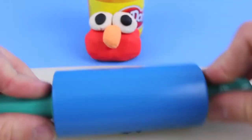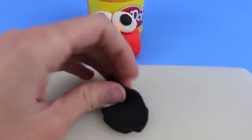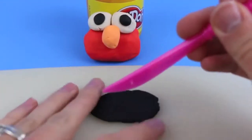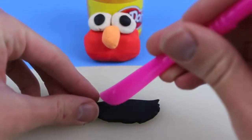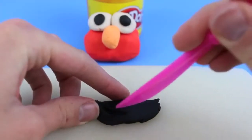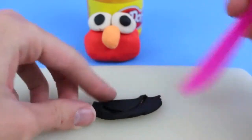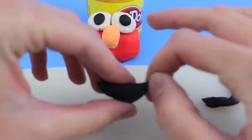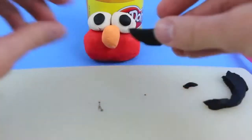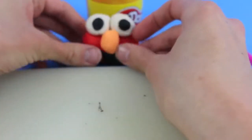Next, use your Play-Doh roller to roll out some black Play-Doh, which we will use for Elmo's mouth. Grab a Play-Doh knife and cut a horizontal line for the top of the mouth, and then cut a half circle for the bottom of his mouth. Rip off the extra Play-Doh and shape it out a little bit using your fingers, and then we can stick it on Elmo's face.